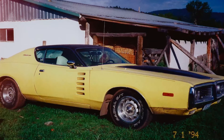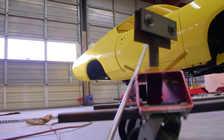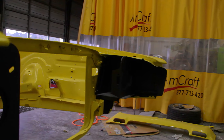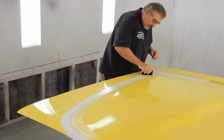This 1972 Dodge Charger was actually bought brand new by Mr. Walton, the gentleman that we are restoring it for. It was a really great combination of colors. It was FY1, which is your Top Banana, but it also had all of the treatment on the car that you would have gotten with an A53 rally package car. The only thing is, this car wasn't a rally package car.